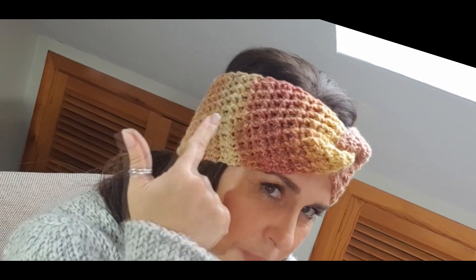Mirar lo que hace el punto. El punto va trabajándose en una diagonal que queda muy linda. Y además, el cambio de color del hilo lo hace aún más lindo. Yo creo que merece la pena, que es un regalo ideal para estas navidades. Muy fácil de hacer, muy rápido de hacer, y queda fantástico.